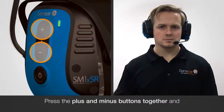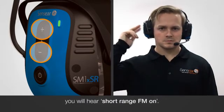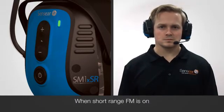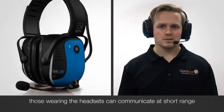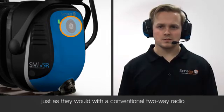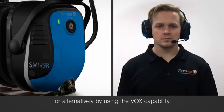Press the plus and minus button together and you will hear short-range FM on. When short-range FM is on and the same settings are present across multiple Sensia headsets, those wearing the headsets can communicate at short-range by pressing and holding the multi-function button, just as they would with a conventional two-way radio, or alternatively by using the VOX capability.